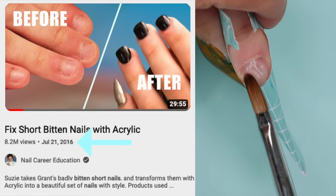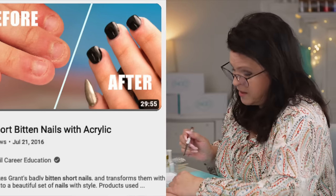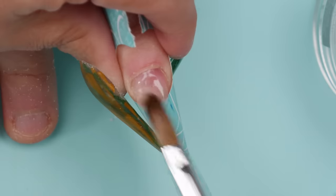I remove the sticky dispersion layer and file up Grant's nail. It's going to be cute — adorable short squares. I file the free edge first and then shape it up. I'm really liking these short square shapes — they're going to look good on Grant. I go ahead and do the other fingers and then we'll have a matching set.